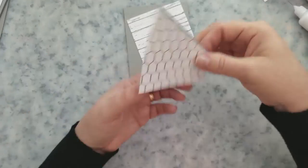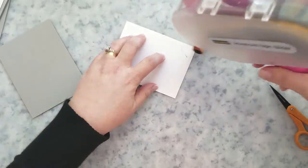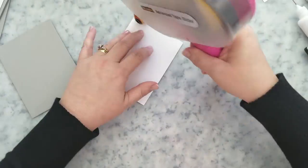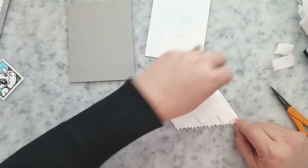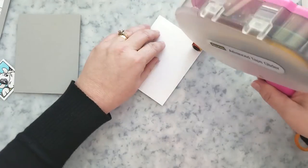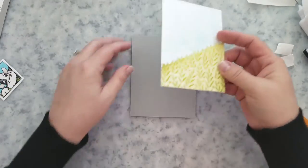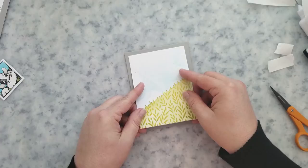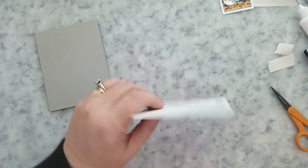I cut a piece of gray cardstock with my paper trimmer to one and one-eighth of an inch wide, added some liquid adhesive to place it to the back of the chicken wire panel that was cut at an angle, then used my tape runner to adhere it to the center of my gray card base. The grass-edger piece got some mounting foam so I could adhere it to the panel with the stenciled clouds, then I centered that on the gray card base with tape.